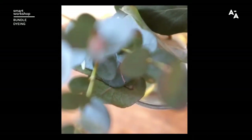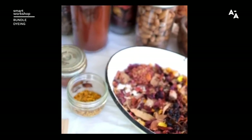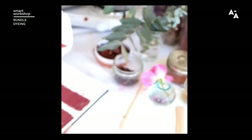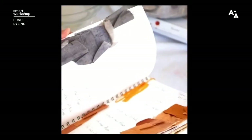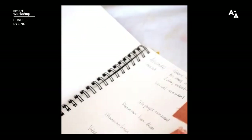Bundle dyeing is a process of laying flowers, plant extracts and food waste directly onto your pre-treated fabric, then bundling it up, binding the fabric, then steaming it to release the natural colour. If you've never dyed fabric before and want to try something new with ingredients already found at home or in your garden, then this beginner's guide is an easy technique to practice.